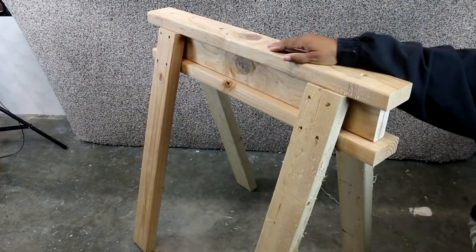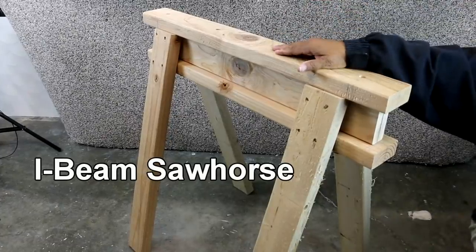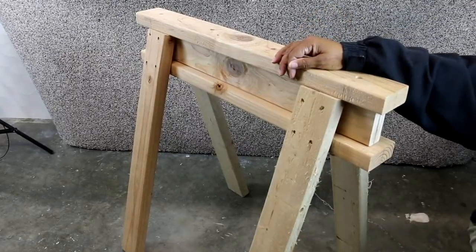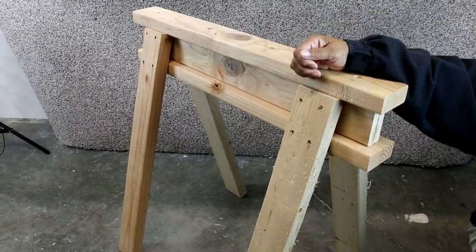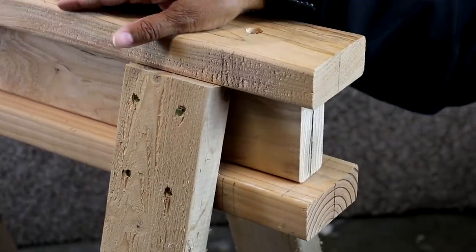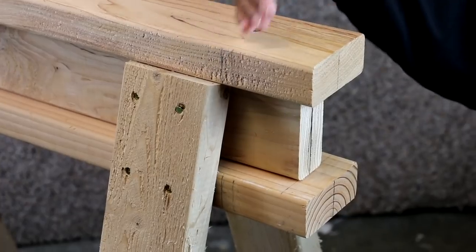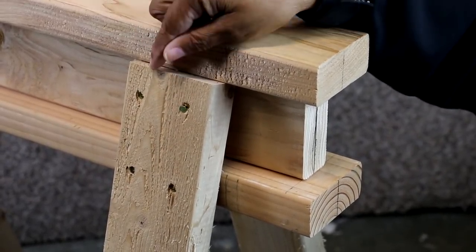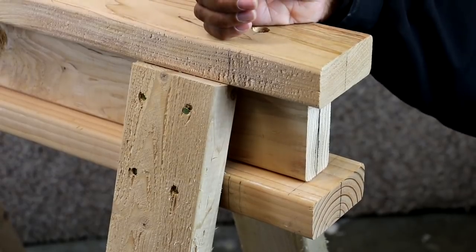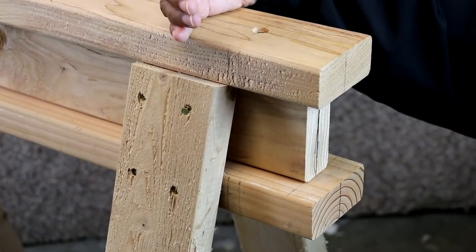This is what we're going to be building today — a stackable I-beam sawhorse. It's an easy build, and every shop needs a good set of sawhorses. No matter what your skill level is, you can build this, and no matter what tools you have, you can build this as well. What makes this a simple build is the fact that all the cuts we make with a saw — whether it's a hand saw, circular saw, or table saw — are flush cuts: straight across. The flush cuts are what adds stability and strength to this build. So let's get started.